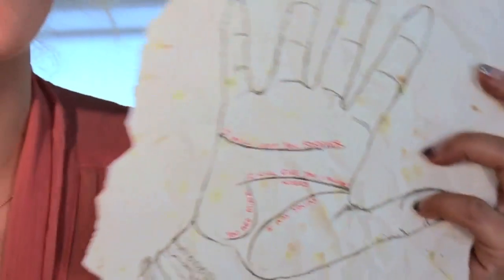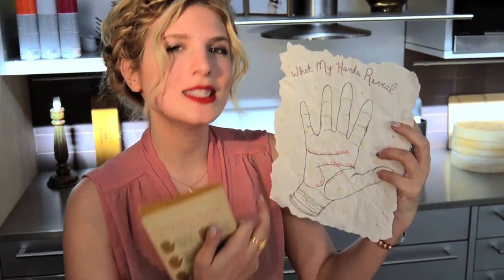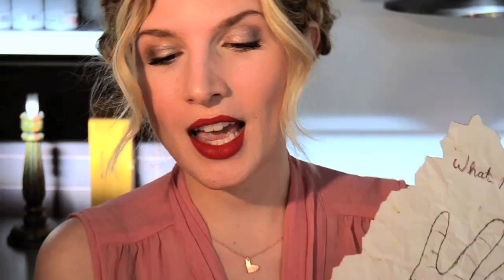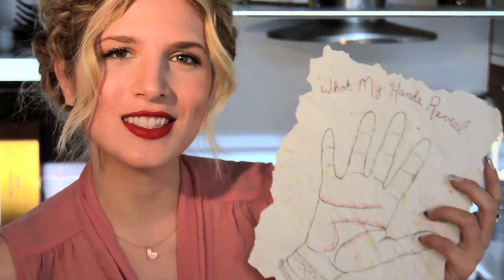Happy Valentine's Day everybody. I'm Mr. Kate and I'm going to show you how to think outside the box and do a really unique Valentine's Day card. Today I'm going to do a palm reading card — you will read my palm and see that I love you. I was inspired by this book I got called 'What Your Hands Reveal,' which is all about palm reading. So I'm going to interpret that and show you how to do this.